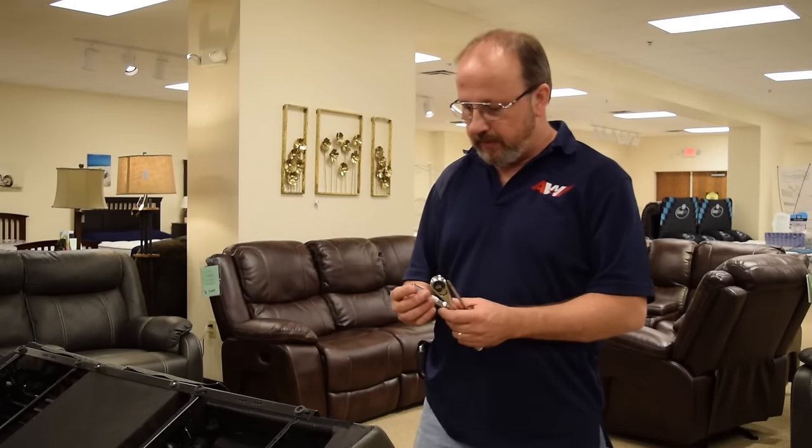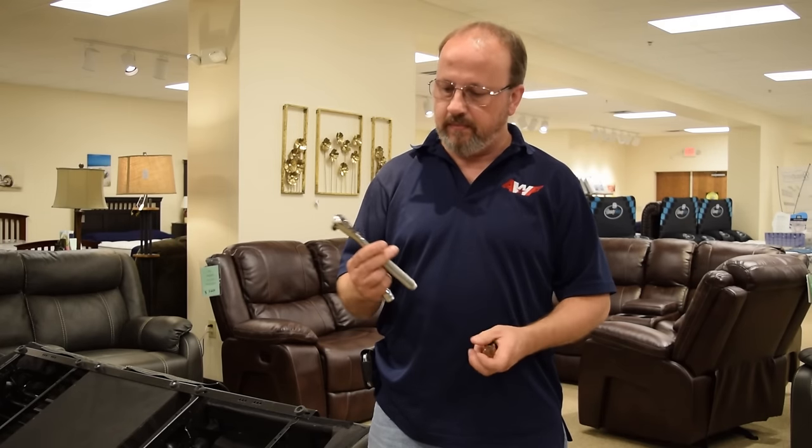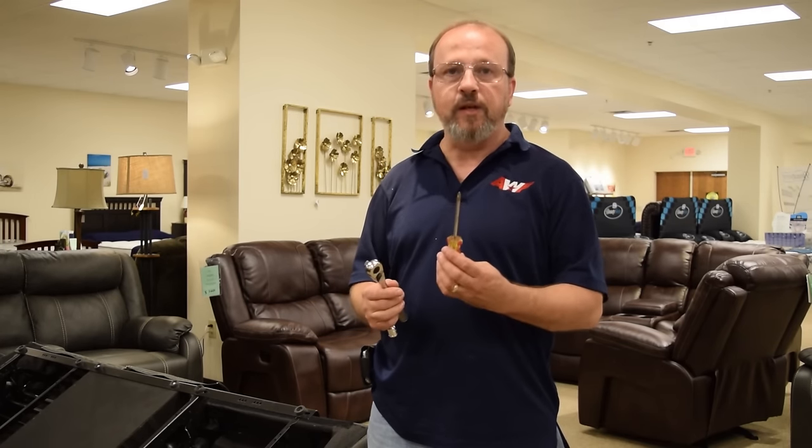The tools you'll need are an 11 millimeter socket with an extension, a socket wrench, and a Phillips screwdriver.